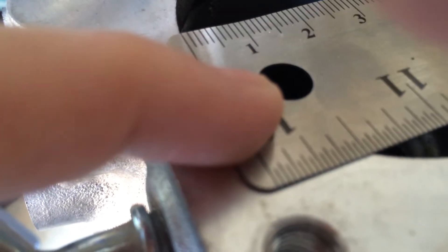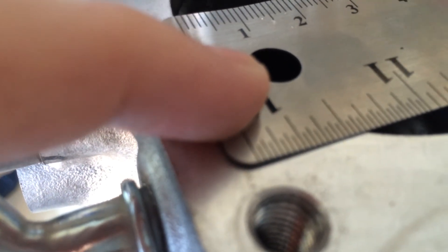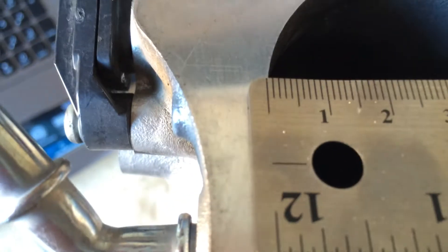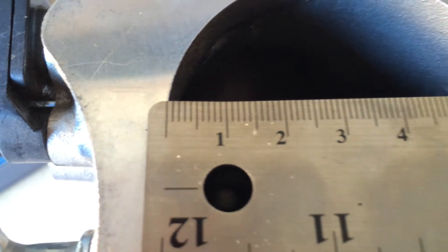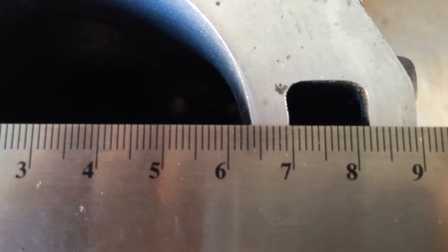I'll use my trusty little ruler here and try to make it as thin as I can. That looks like it's pretty even. So there you go — 64mm.